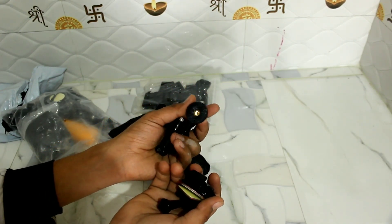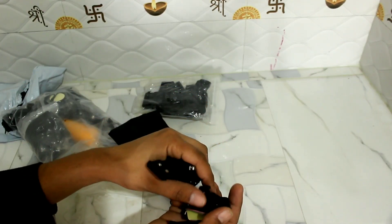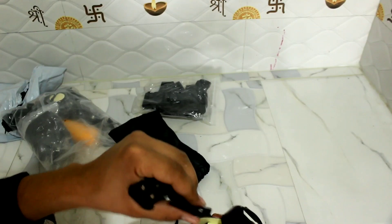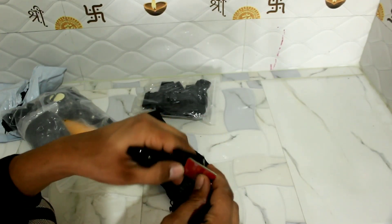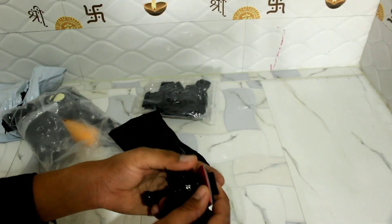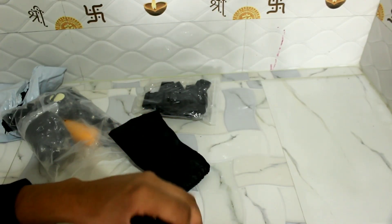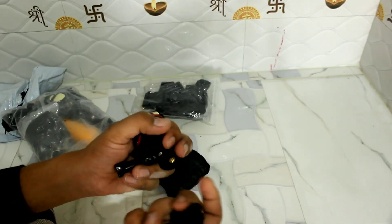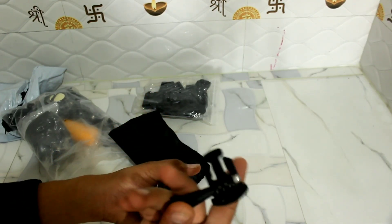It's a small gorilla pod. I will use this mount. I will hold this tape. I will not have a job, but if something happens, it will be useful. One is the mount.